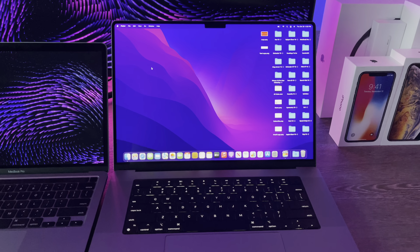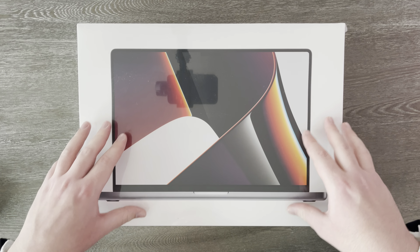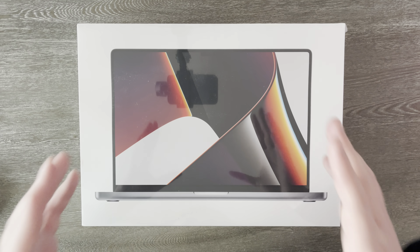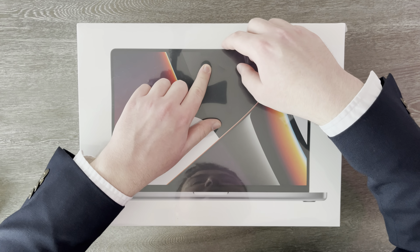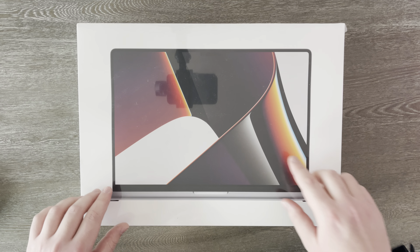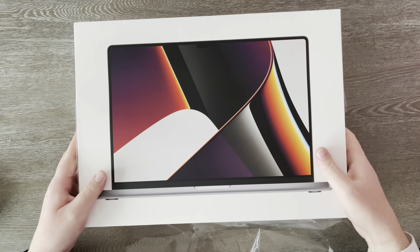Without further ado, let's get to getting this guy out of the box. Here we are up close and personal with this box — it is pretty huge and quite a heavy box. On the front of the box, we can see a picture of it. You can sort of make out the notch right here, this new boxy design, and those really thin bezels. Let's just take the shrink wrap off and open it. That was satisfying. Shrink wrap off.